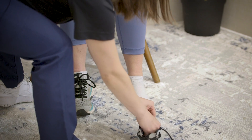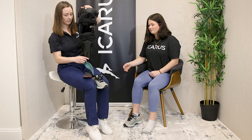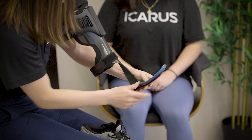Ensure the patient is comfortable and in a good position, wearing suitable clothing for the fitting. To ensure a proper fit and assessment, measure the patient's leg. Note any key anatomical landmarks, such as the medial and lateral epicondyles, mid-patella, or malleoli.